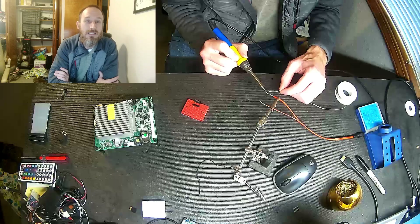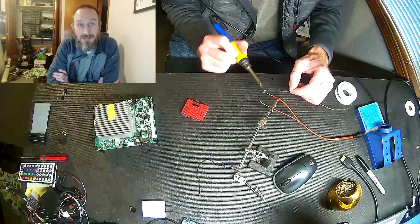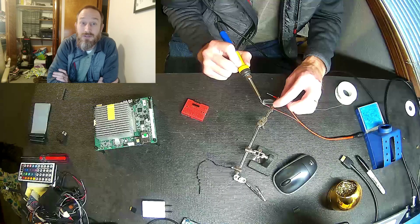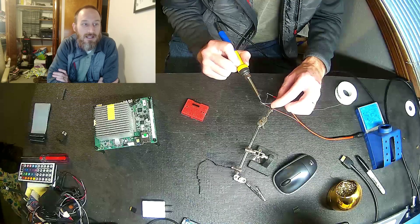I picked up an Atomic Pi. You can see it hopefully right below this little window here on the left-hand side. The goal was to actually do kind of a full review on it this week. There are a few others out there on the internet, and I'm glad I found this for another one.